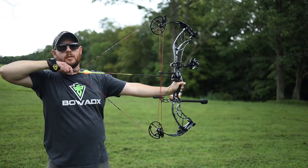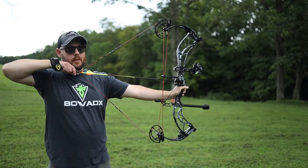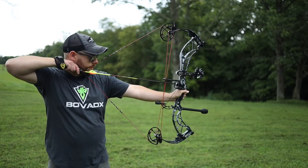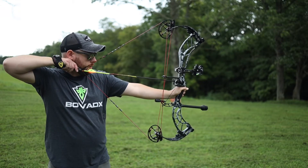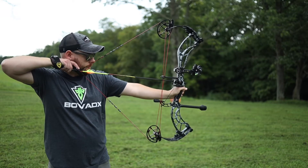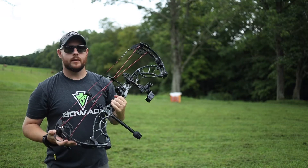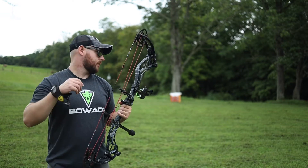Initial thoughts on the draw cycle: it's not an Elite draw cycle, but there's not too many that are like the Elite. It's a nice draw cycle at 65 pounds. The FXL at 70 was a little stiffer, but this isn't bad. As far as the back wall, it's actually really nice — solid, with limb stops. Minimal vibration on the shot and in my opinion it's fairly quiet. I think it's a nice all-around bow, honestly.